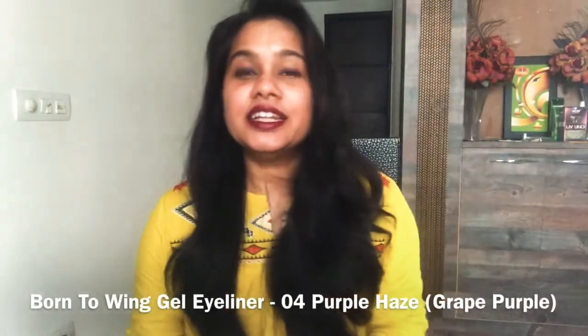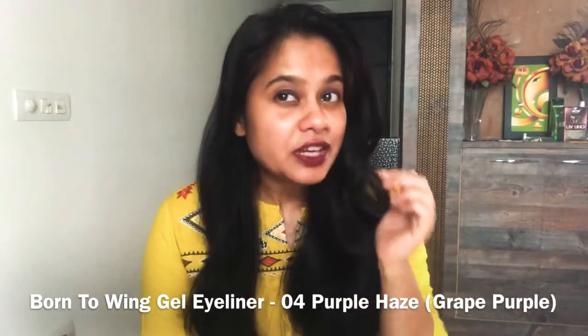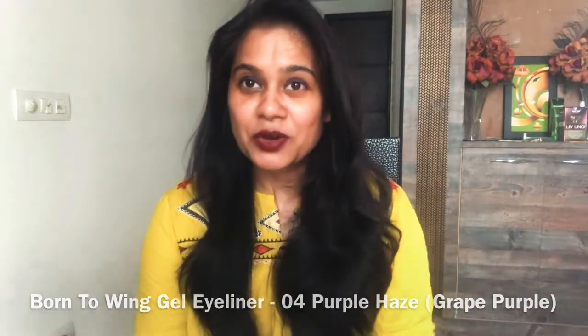Hi guys, welcome back to my channel! Today I'm going to review an eyeliner for you guys — Sugar Cosmetics. This is the bottle, it is very good. This is my favorite shade. I don't know if you guys can see it properly, but this shade is Purple — it says 04 Purple Haze. And this is their range of Bond to Wing Gel Eyeliner.